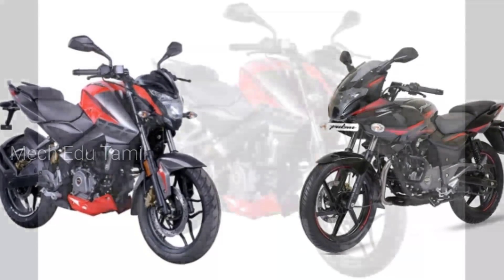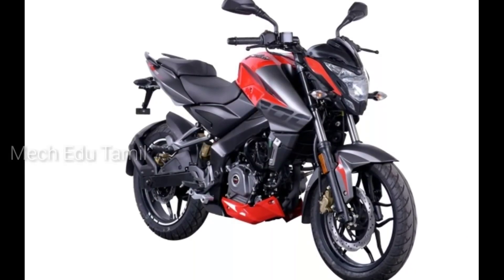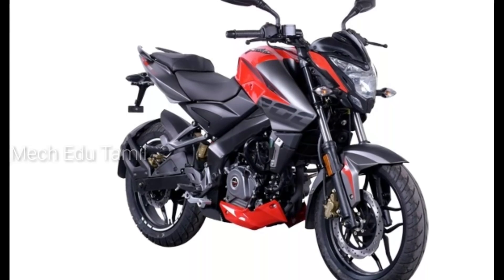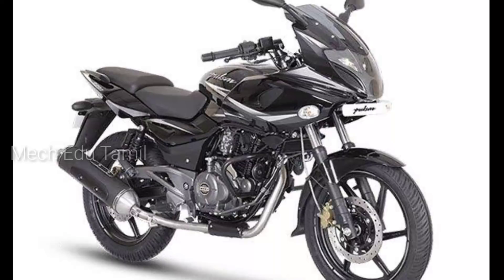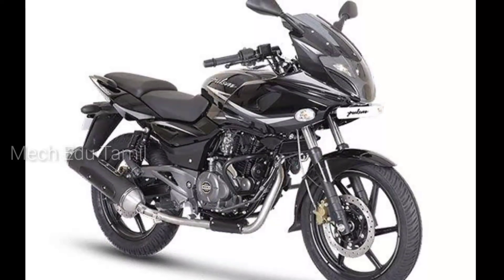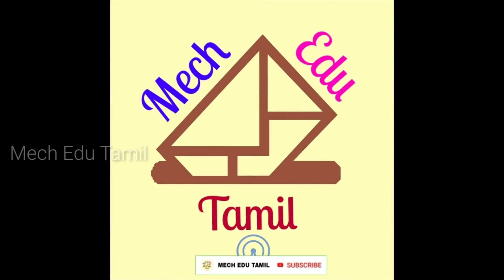First, one of the best specifications — if you compare two specifications, there are more advantages. The first one has an advantage if you compare one bike. Let's get started. You guys can enjoy this channel, so please like and subscribe to our channel, and we will see more dynamic bike reviews, bike comparisons, and bike tips.